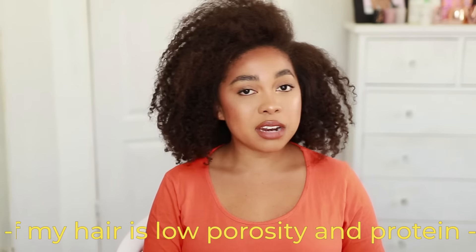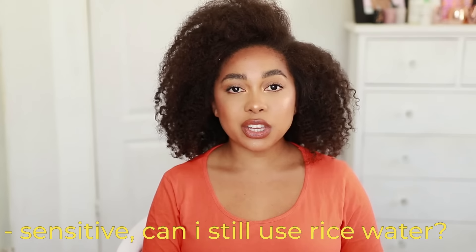If your hair is low porosity and protein sensitive — I have low porosity hair and it is pretty protein sensitive — you can still use rice water. The key is just don't overuse it. If you're using it every couple of days or every single week you might experience side effects, because too much of anything is bad.